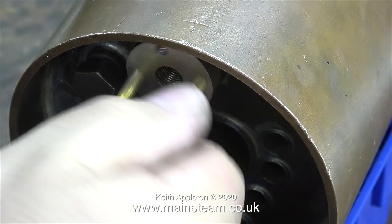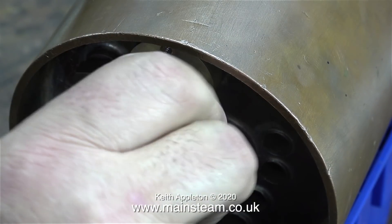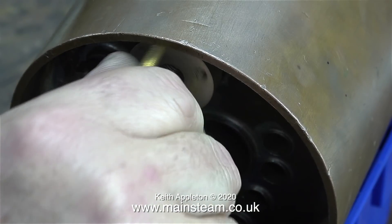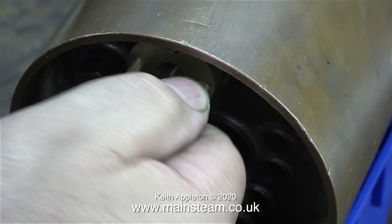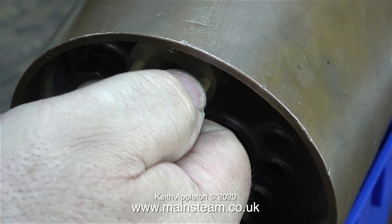In order to test-fit the flange into both the boiler bush and the regulator pipe, I'm using a couple of brass bolts to help me turn the flange. When I finally fit the flange in place I will use steel bolts, because brass bolts are too soft and will probably shear off. I'll show you that shortly.